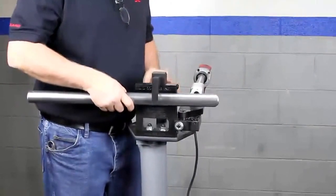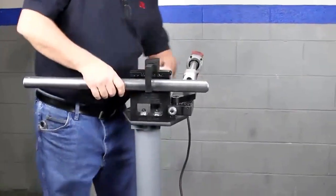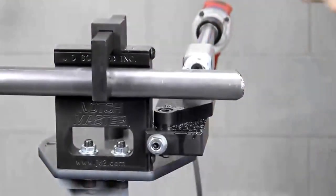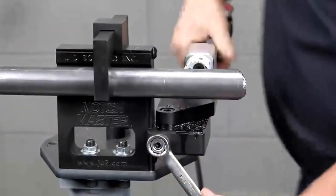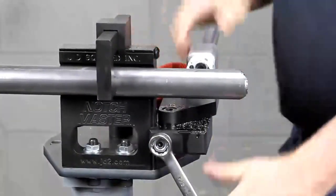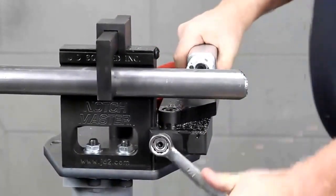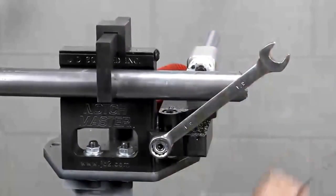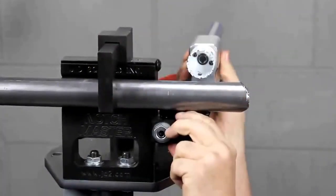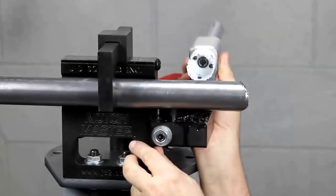We're just going to put the tubing in here and we're going to adjust it up quickly. It's all marked off on the scale on the side showing how high to raise it. Let's take the drill off so it's a little bit easier to raise. We're going to loosen up our nut right here, put on our reading glasses, and we're going to go up on the scale. Let's go to about 0.75 — actually we'll go a little bit more.